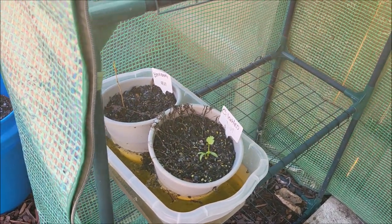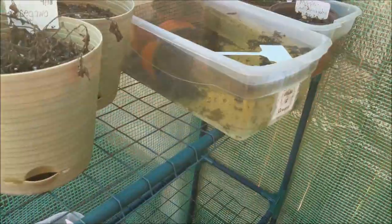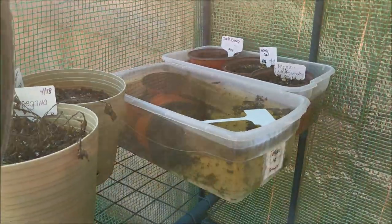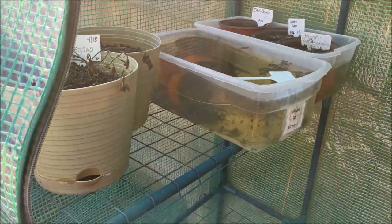That one lowly cilantro growing out of that — I'm going to have to get that out of there. But yeah, this stuff just didn't make it. I'm definitely going to empty out this water before I leave out of here today.